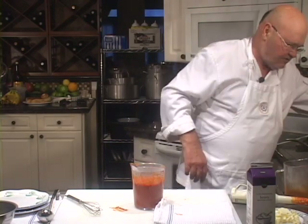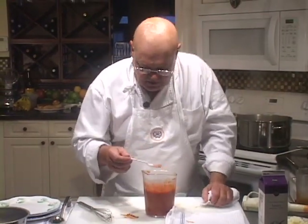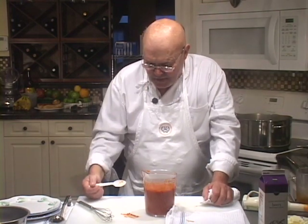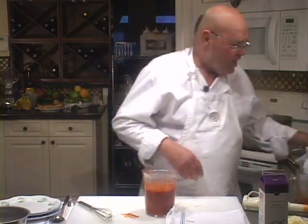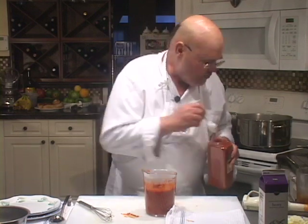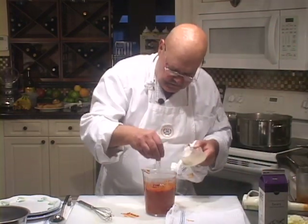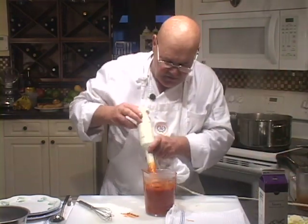Let's have a taste of this first. This is the smoked paprika and shallot combo. Wow, that's really good already and there's not that much to it. I'm going to put another half a teaspoon of the smoked paprika in it, and a little bit more salt and a little bit more pepper.